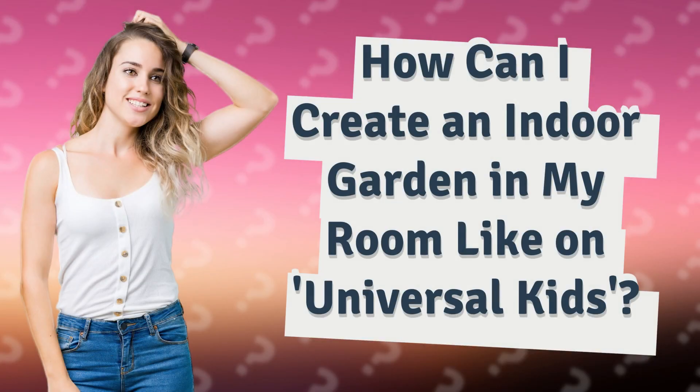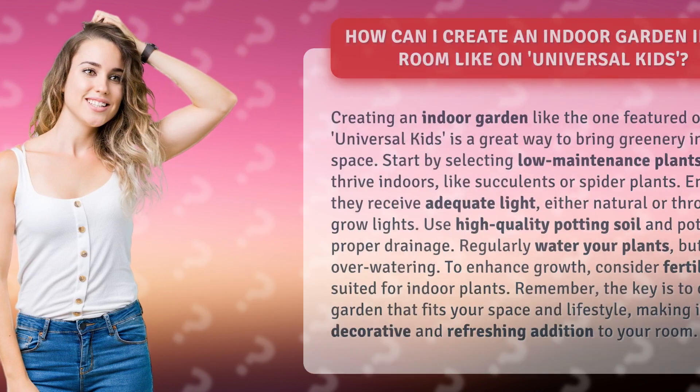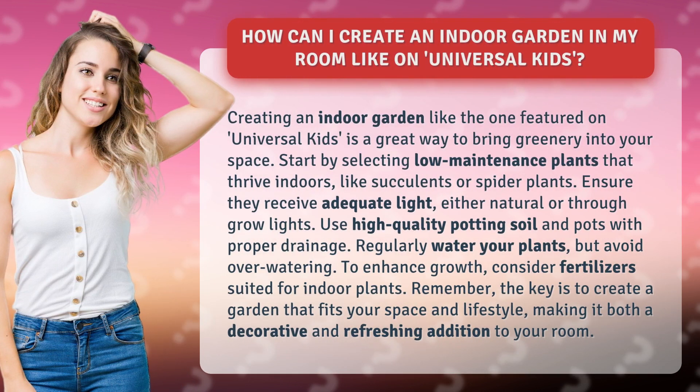How can I create an indoor garden in my room like on Universal Kids? Creating an indoor garden like the one featured on Universal Kids is a great way to bring greenery into your space. Start by selecting low-maintenance plants that thrive indoors, like succulents or spider plants.